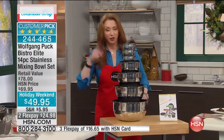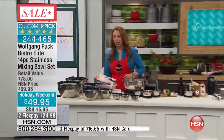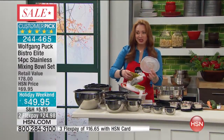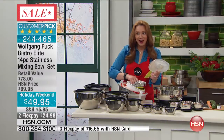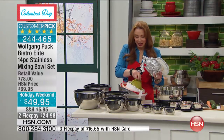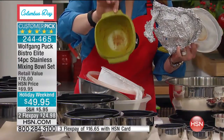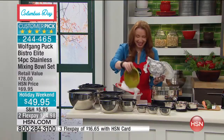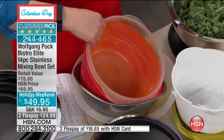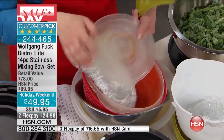I'm going to pretend I'm Wolfgang Puck for a moment. So if you've got the bowls of shame — we all know what they are — they're stained, they're threadbare. I'm almost afraid to touch this one. It's a good thing I've got hand sanitizer on the set. I don't even want to know what this was. This is what we are normally used to. Get rid of it.